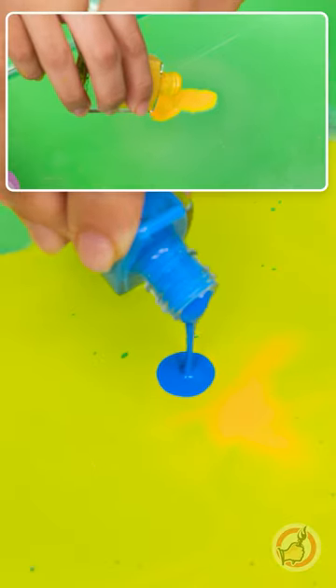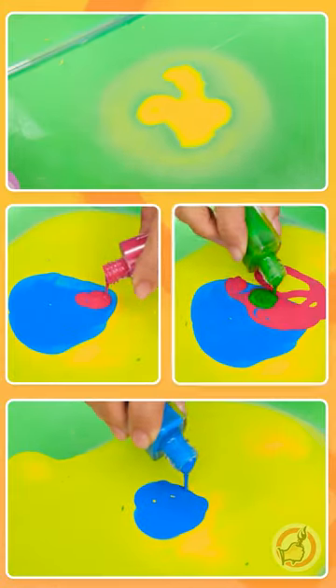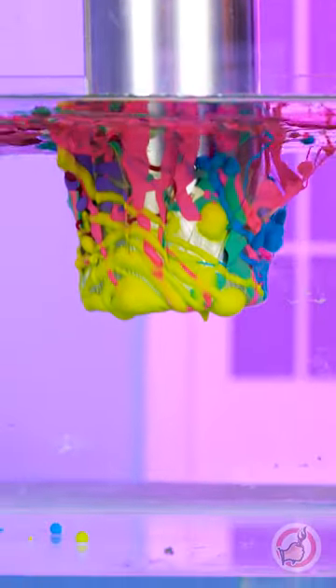5-Minute Crafts Decorate My Water Bottle Kit is here to bring some color and fun into your life. Time to put those forgotten nail polishes to good use. You just need a bowl of water to glam up that bottle.